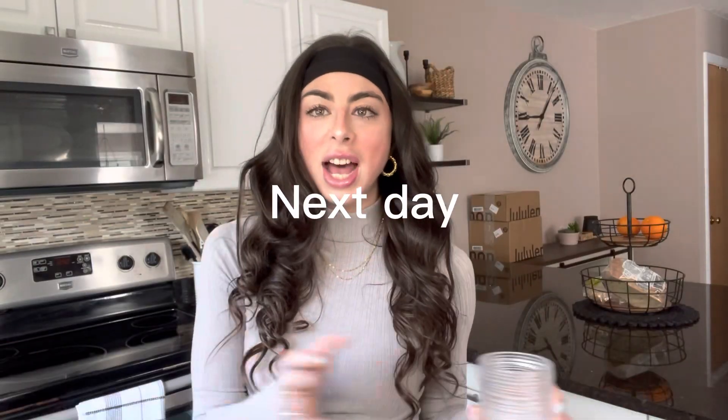Hey guys, I'm back, it's the next day. I'm trying the Chamberlain Coffee Social Dog Blend — I put it in the coffee maker and then in the freezer because I wanted to make it nice and cold. This is my cup of ice and we're just gonna pour some in. I think that's enough for me — I'm not really a coffee girl. I'm back again with my little protein thing; I hit the gym again this morning, so we're just gonna use this as some creamer and milk.